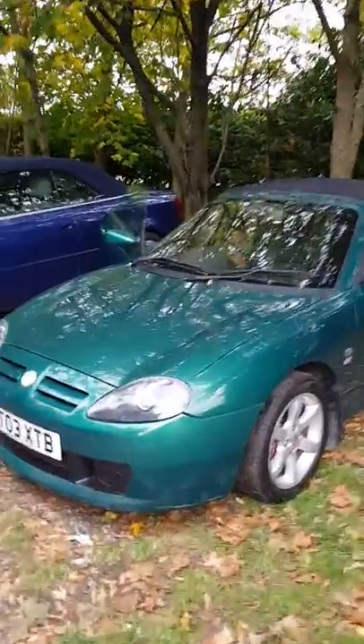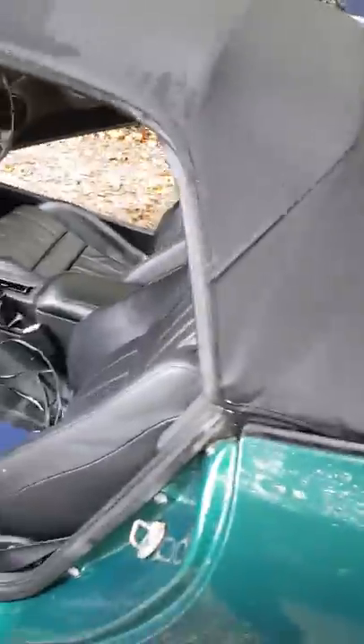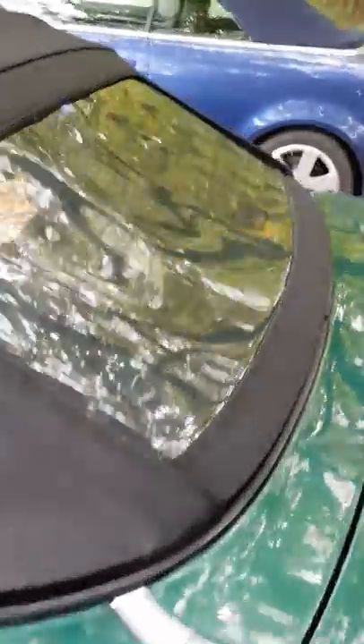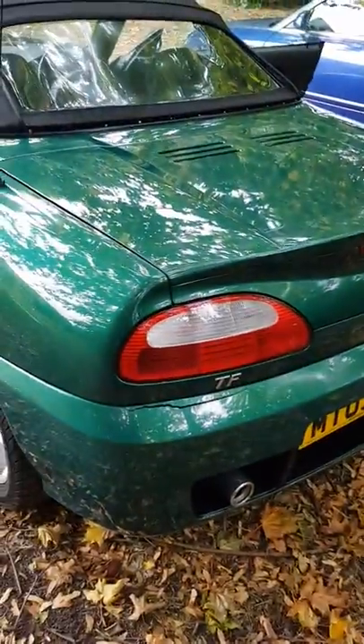I'll try and keep this nice and simple. This is how to replace the rear window on an MG F convertible, 2003.